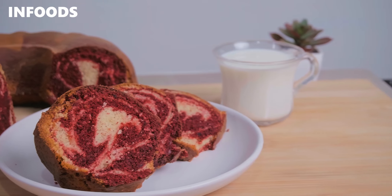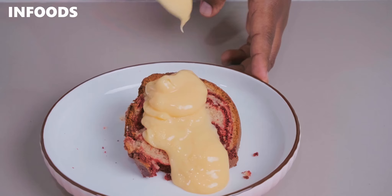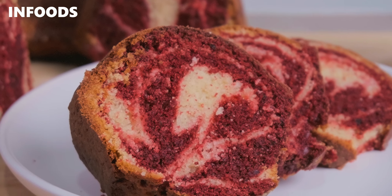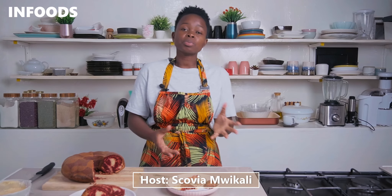My red velvet marble cake has turned out soft, fluffy and very delicious. The homemade custard is super delicious and just worth trying. This is the best red velvet marble cake recipe ever with very few ingredients, and the outcome is just delicious. The red velvet marble cake also has a very nice cocoa flavor. Grab yourself the ingredients listed in the description box and let's make this delicious red velvet marble cake recipe together with some homemade custard.